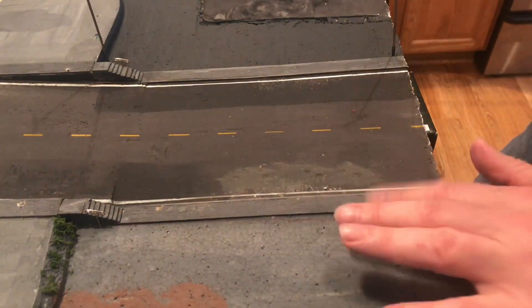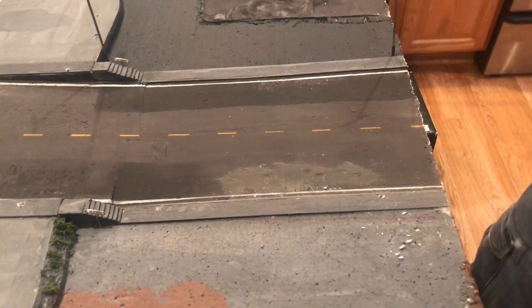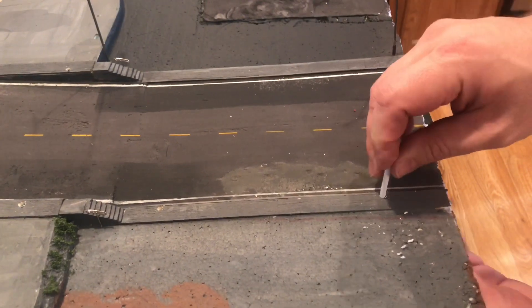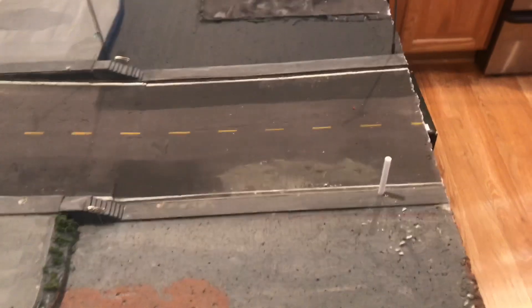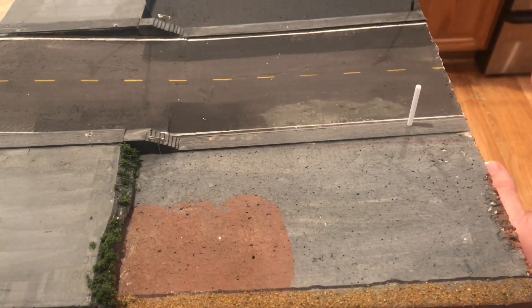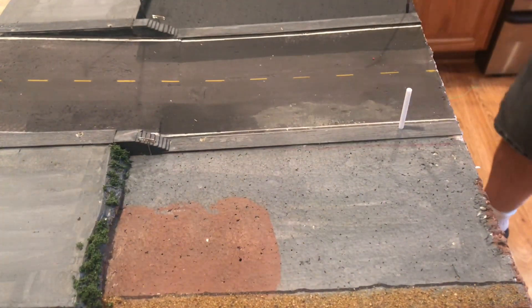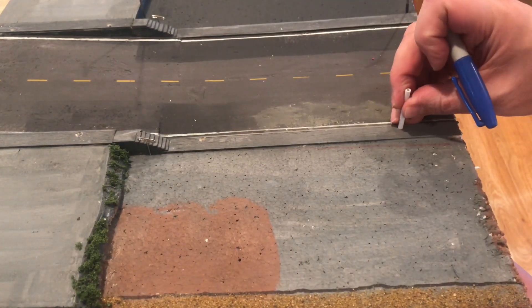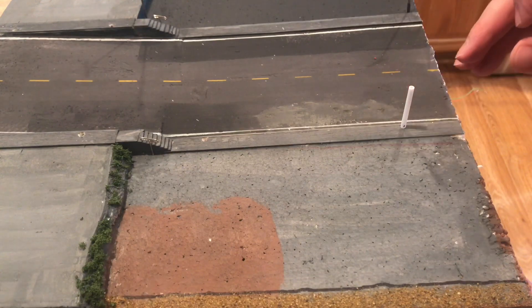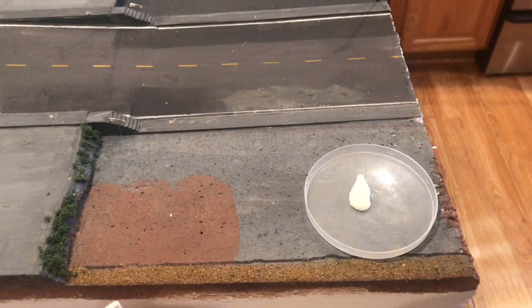Now we have our hole. Next, we're going to take a piece of our styrene rod and push it through the hole to make sure it clears all the way through to the bottom. Once it's in, we need to mark it so that the styrene rod on the bottom of the foam will be flush with the top of the layout. We grab our marker, put a small hash mark on the side of the styrene rod where it's flush at the bottom, then pull it out and cut it to length.